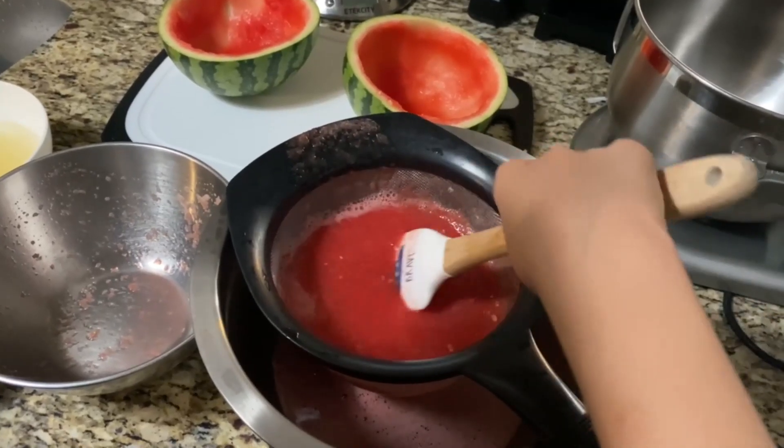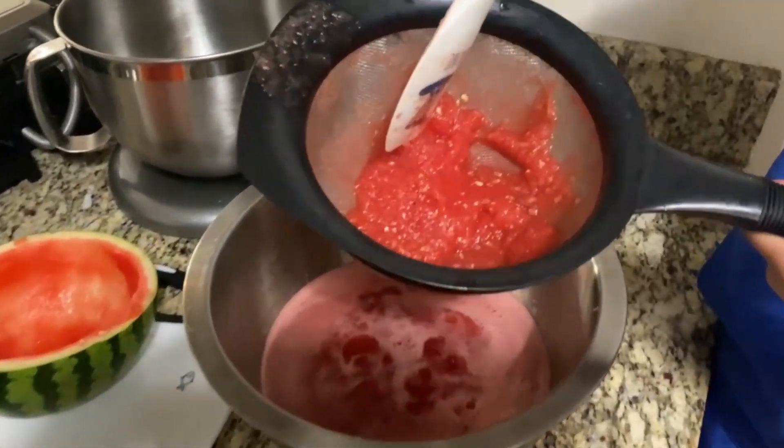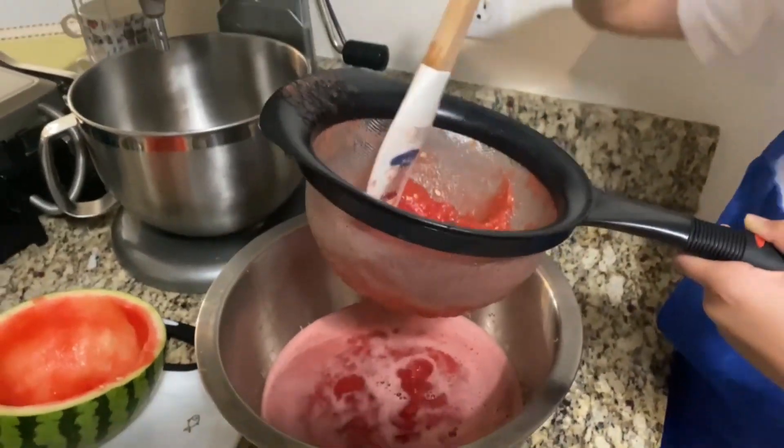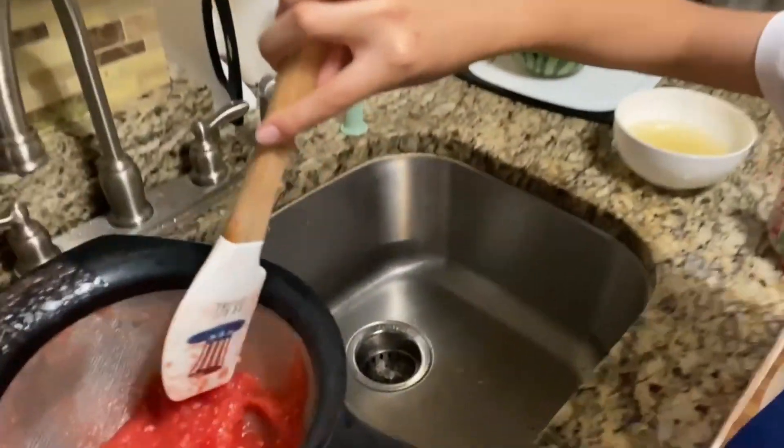This is our watermelon juice. We've taken all the watermelon juice and now we just have this mushy stuff that we're going to get rid of, because we don't want any seeds or any weird stuff.